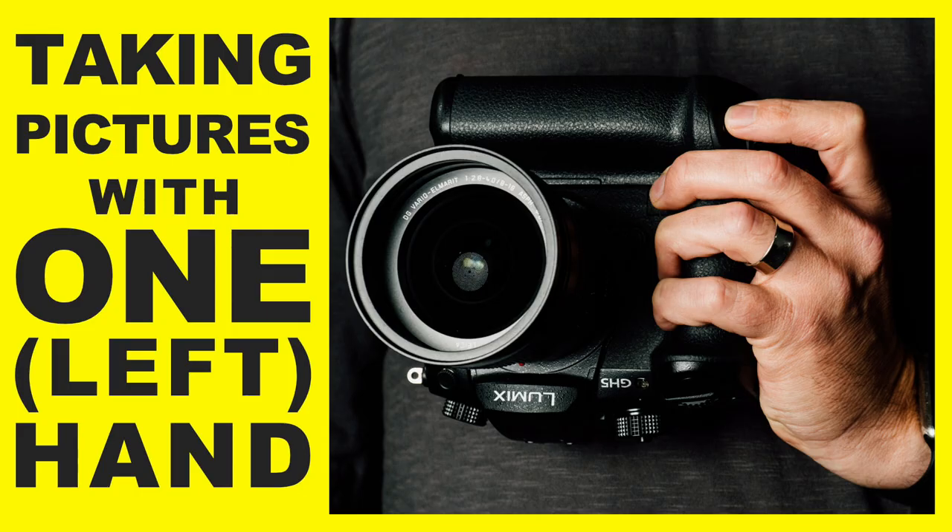Today we're going to talk about how to take pictures with one hand when that one hand is your left hand. Good morning and welcome to PhotoJoseph's Photo Moment, the first live three times a week show at YouTube.com/PhotoJoseph every Monday, Wednesday, Friday, 9:30 a.m. Pacific time, 2:30 a.m. Australia time. Today's show is specifically about how to use a camera when you only have a left hand.